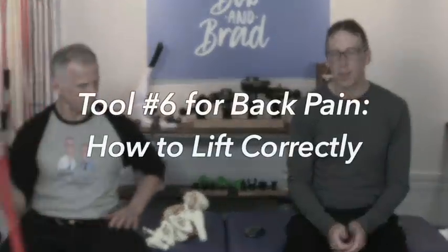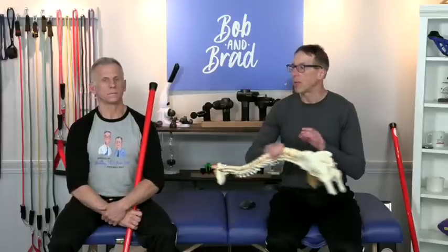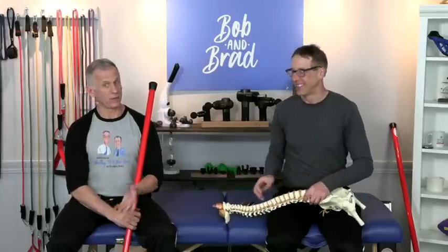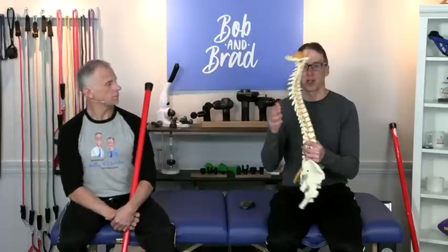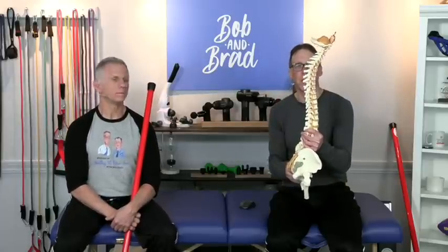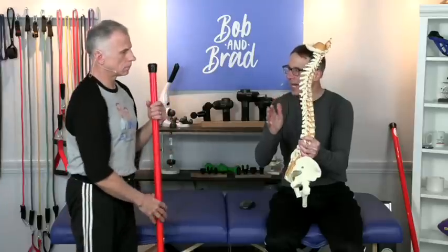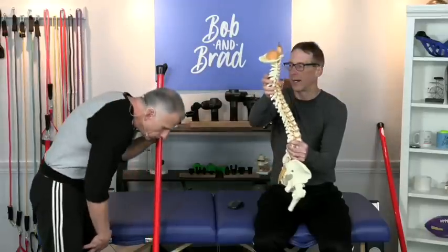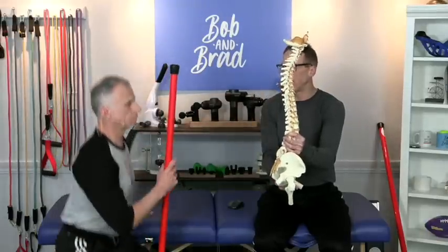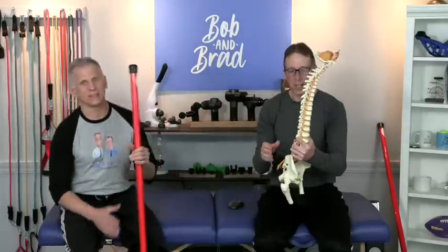Today we're going to talk about when you have back pain, you want to make sure you're lifting correctly. Because if you lift incorrectly, you can make your back pain worse — even if you're lifting something as light as a pencil. The big thing when you're lifting something is you want to keep the back itself like it's in a cast; it's not going to move. The movement is happening all at your hips. There are different options we're going to go over to make this easier.